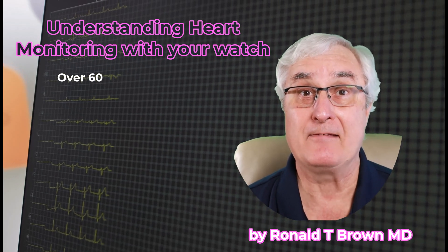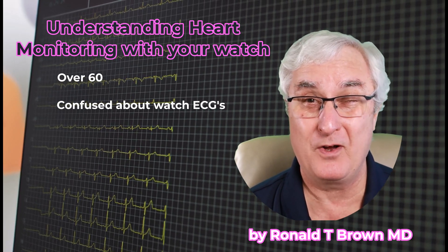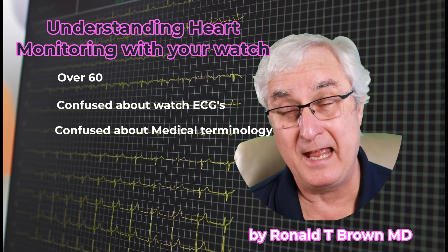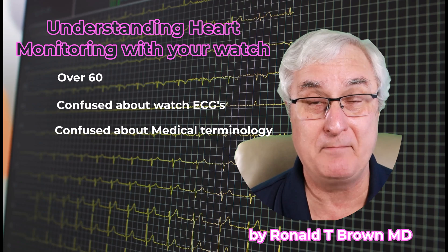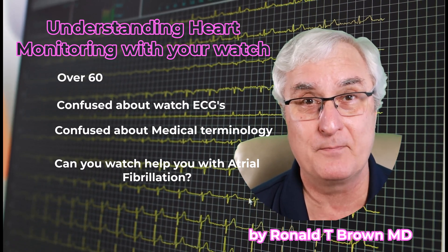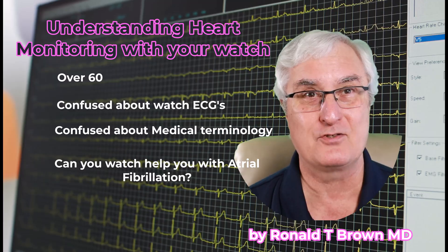You should watch this video if you are over 60 and concerned about your health, if you've heard about ECG on smartwatches but don't really understand it, or if you find terminology like cardiac arrhythmia and atrial fibrillation confusing — I'm going to explain it in layman's terms. And you should definitely watch if you have atrial fibrillation and the app tells you it won't work for you. I'll explain that today as well.